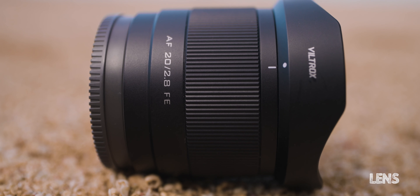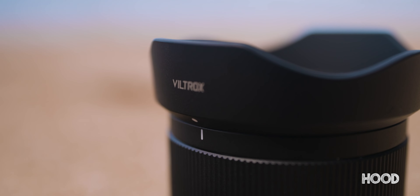What's in the box? A nice white box containing the lens itself, a rear cap, a front lens cap, a carrying pouch, the user manual, the lens hood, and a warranty card. The current price is $158 — all links are in the description below.